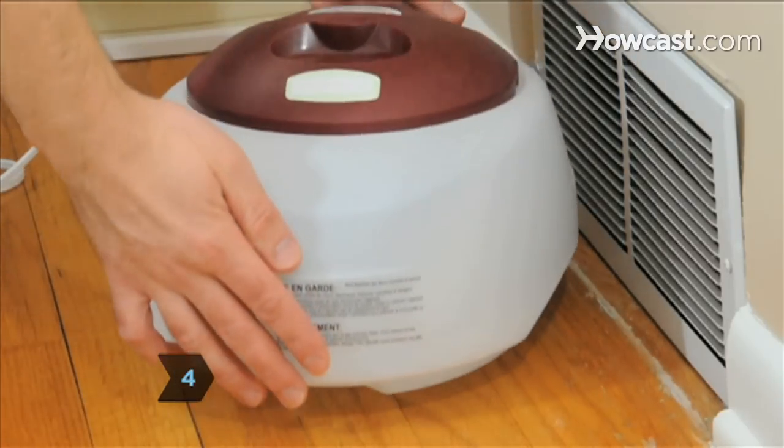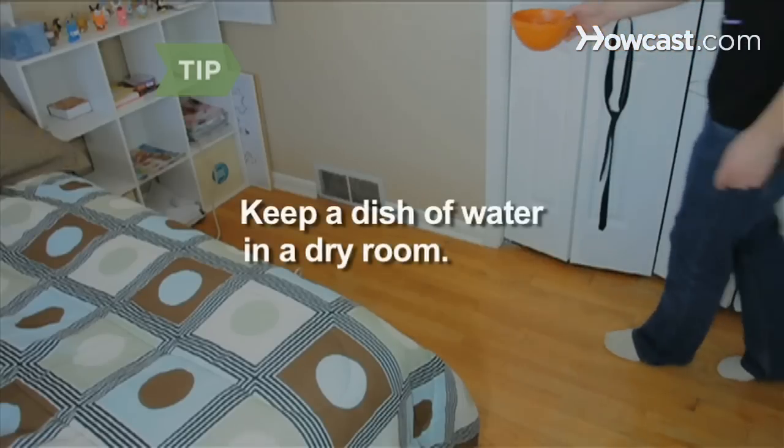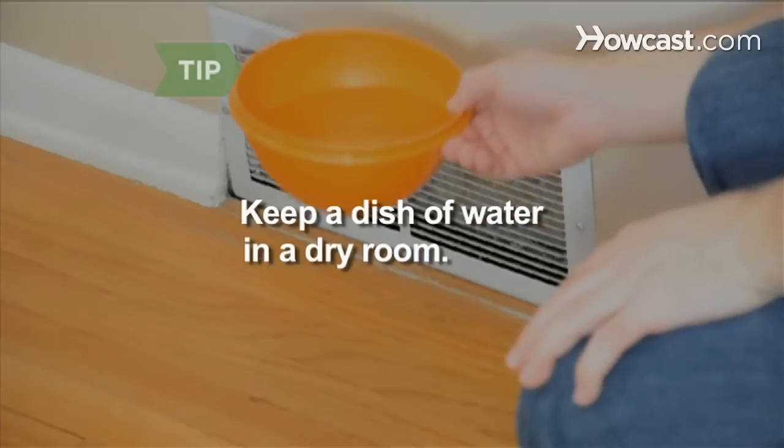Step 4. Raise the humidity in your house with a humidifier. Keep a dish of water in a dry room to evaporate and moisturize the air.